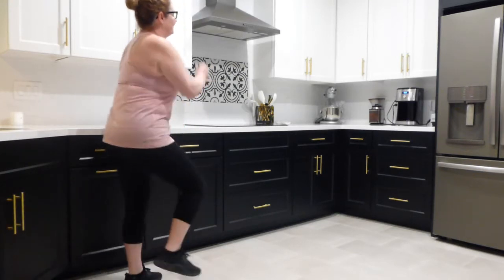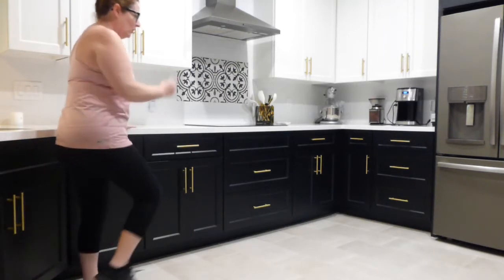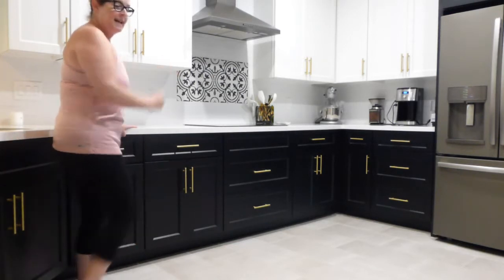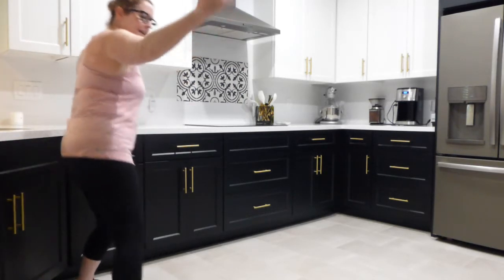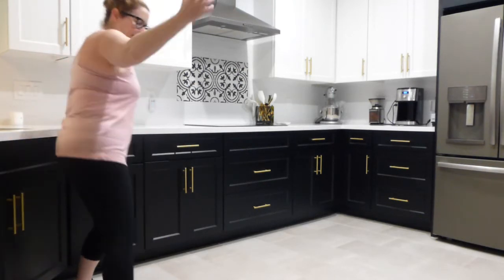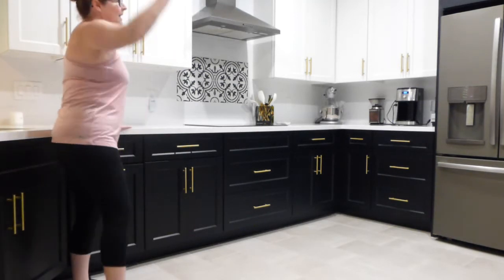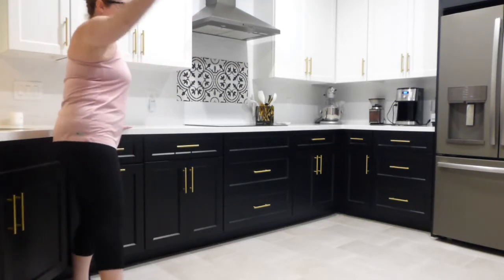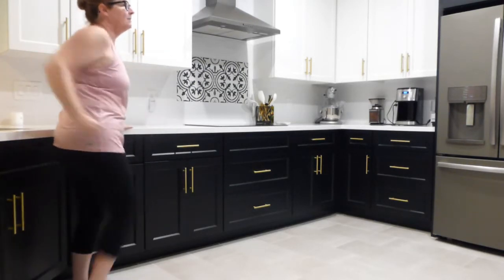Let's march it. Ten — hold tight. Hold with that right hand, pump the left arm. Five, four — ready to step? Three, two, here we go. Step wide and in, hold on to your countertop. Step and in. Ten, nine, eight, seven — head up — six, five, four, three, two, and march.